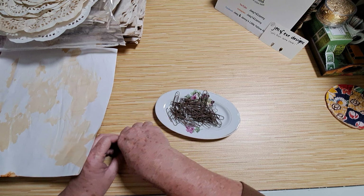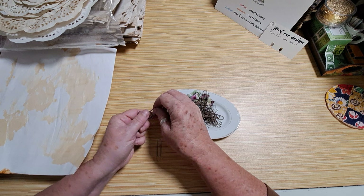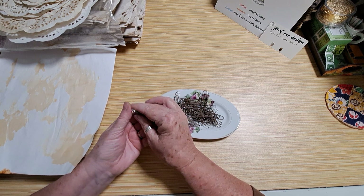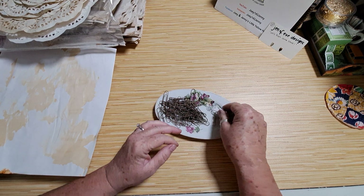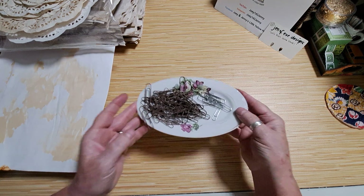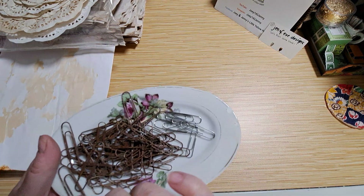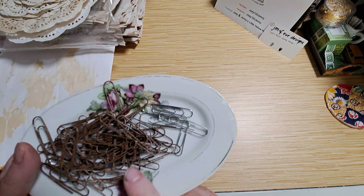In the mix I also put safety pins. I'm guessing safety pins must have some kind of coating — like sterling or whatever it's called — that makes them somewhat rust resistant. I put the paper clips in the solution for about 45 minutes and then took them out and put them on a paper towel to dry.